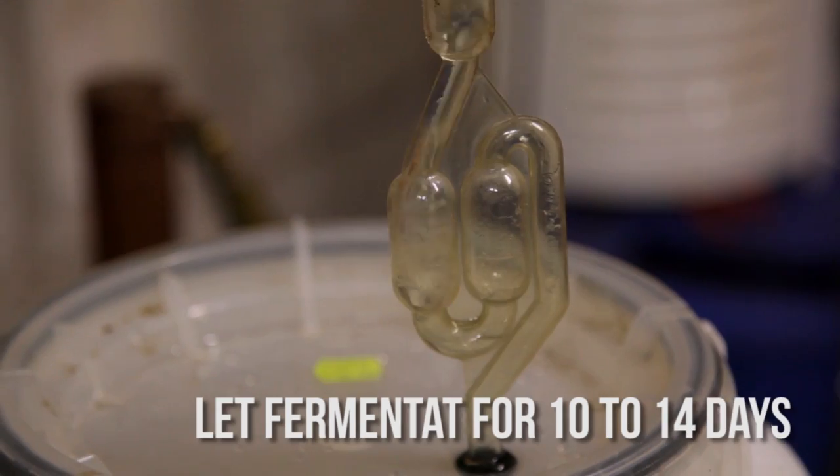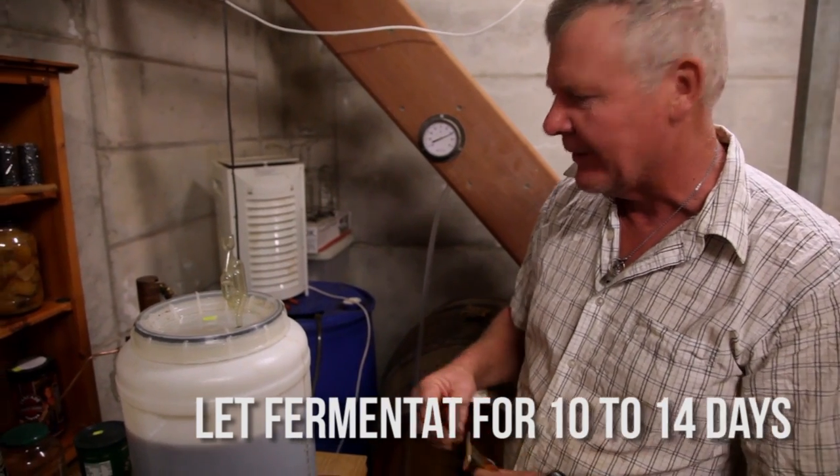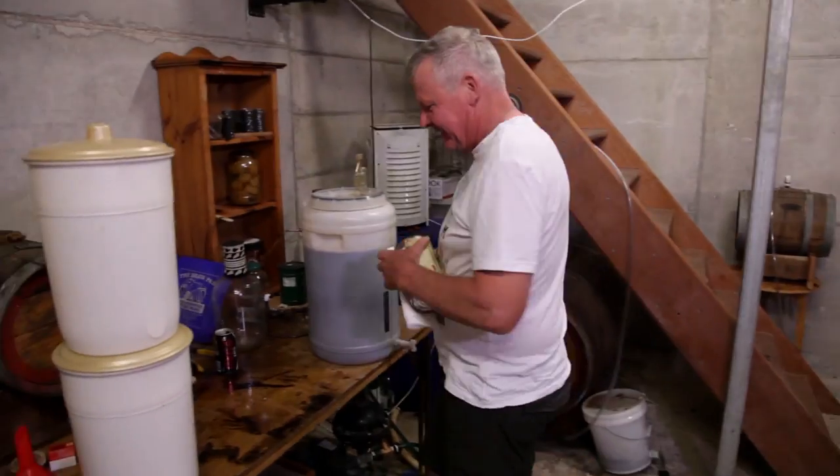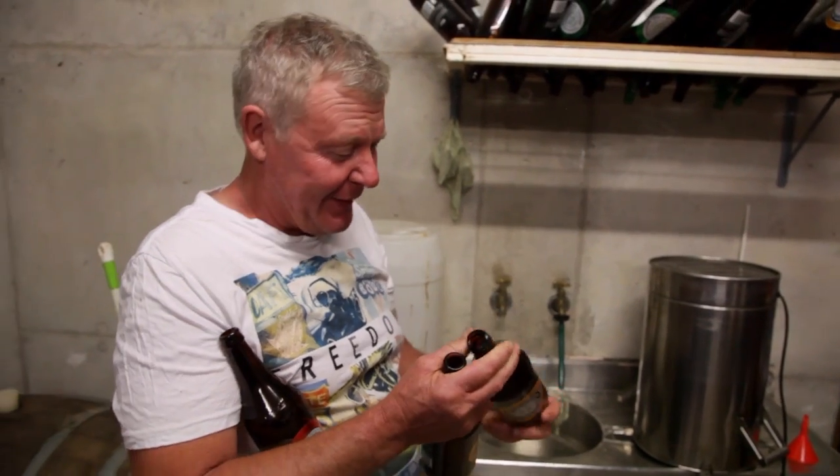You come down here and check that. When it stops going, you know it's ready to bottle. I used to do this in stubbies, but it takes so long and you've got to open too many, so I just got long necks now.